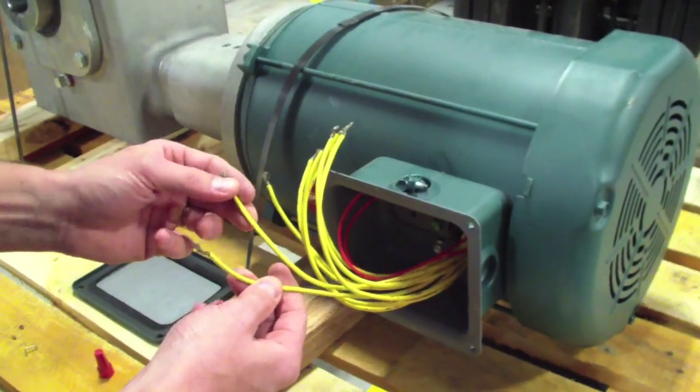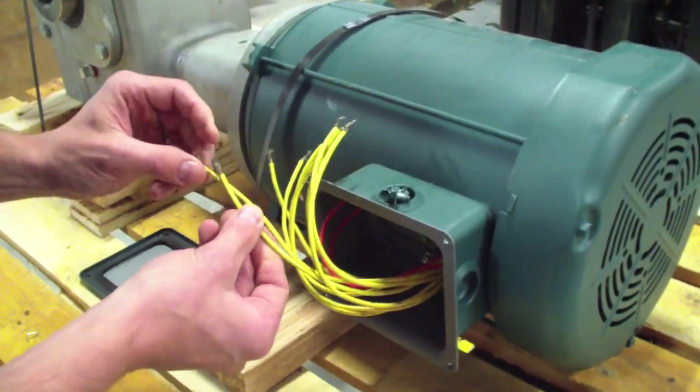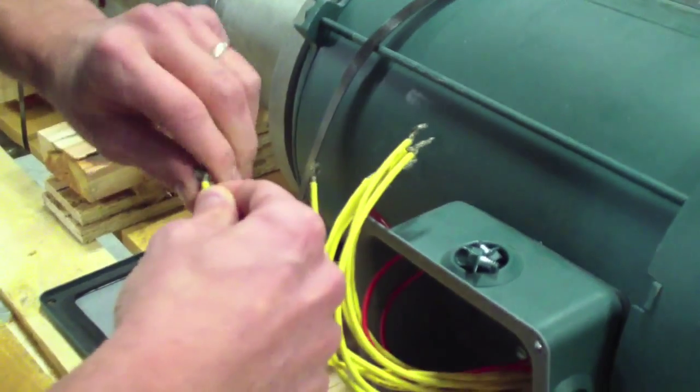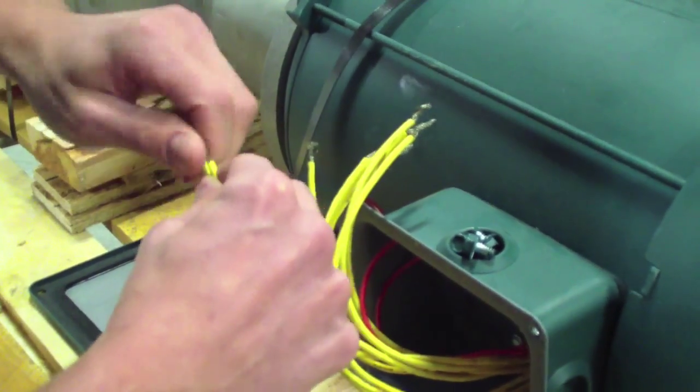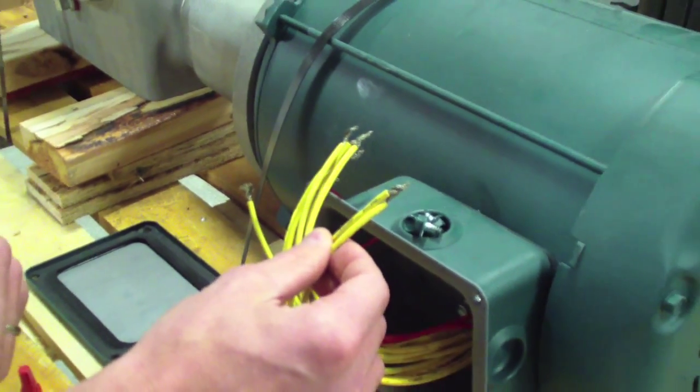Next, for the second hot leg, we want to find wire T2 and T8. Tie those two together, and then that will go to the second hot leg coming from the AC tech controller.